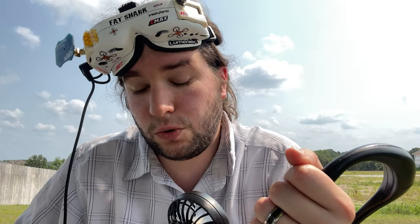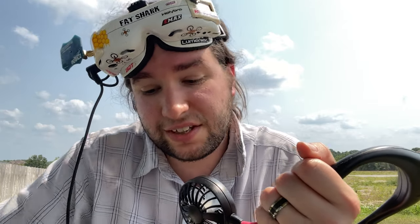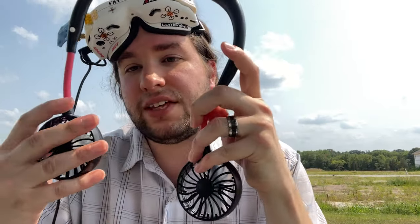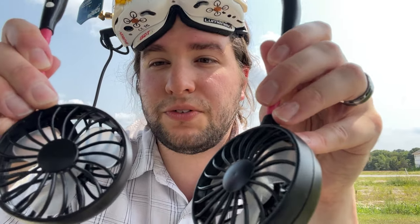It is hot — in fact, too hot to be outside today. We are under a heat advisory and I've got some flying to do, so I can't avoid it. I've got some drones to test, and I'm glad that I have this device here — this is a mini portable neck fan.